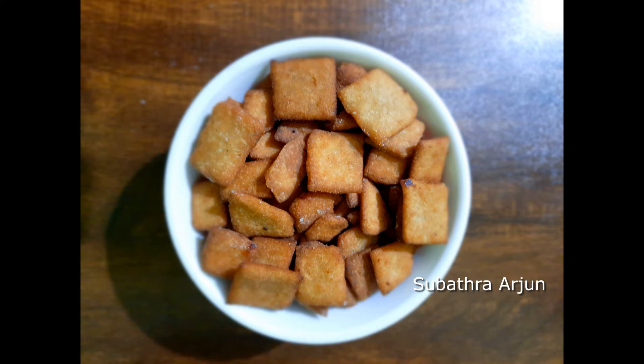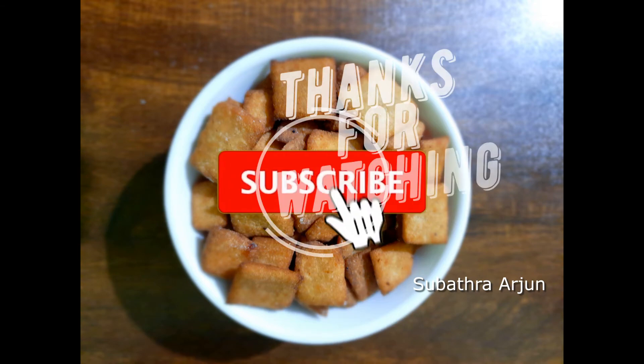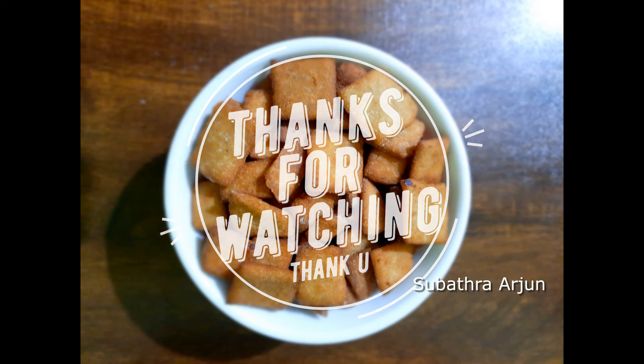See this video. Subscribe, like and share. Comment in the comment section. Thank you.